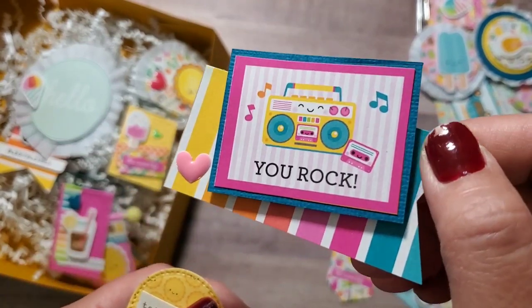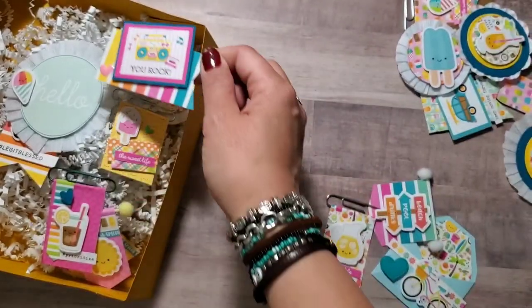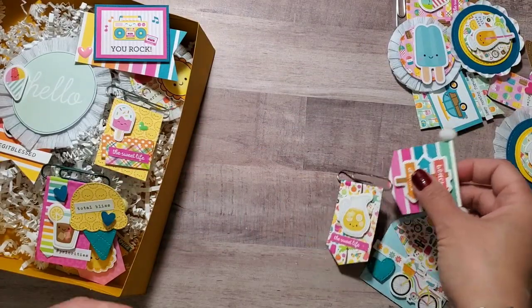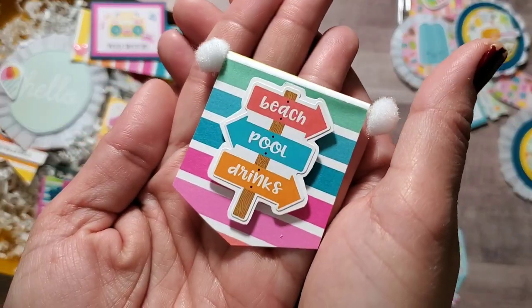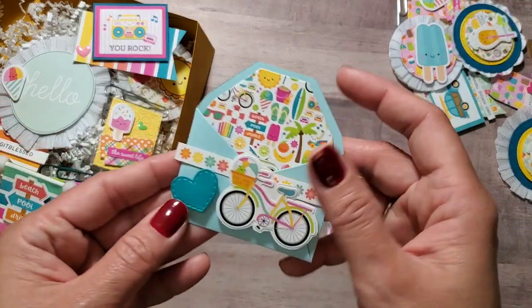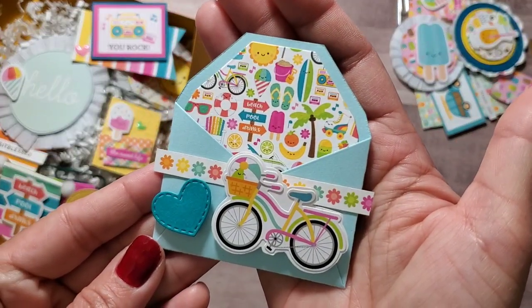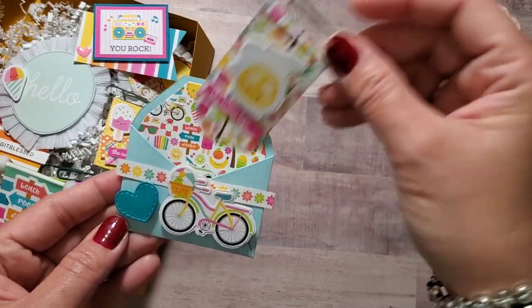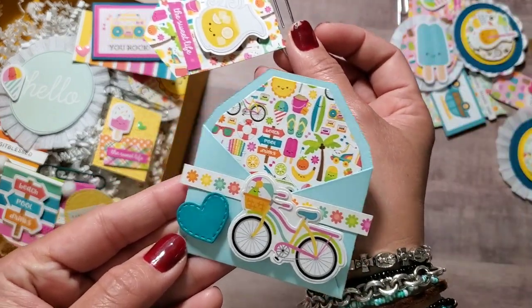I was able to do a lot of crafting this Mother's Day weekend. Total bliss. So cute! These colors from Doodlebug are absolutely adorable. Super super cute. I made an envelope and then you can put stuff in it if you want. I don't know if you can slip a gift card in there.